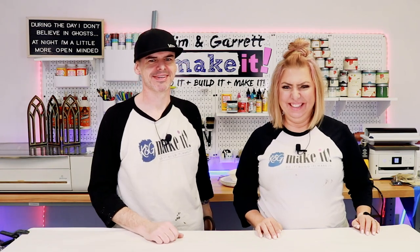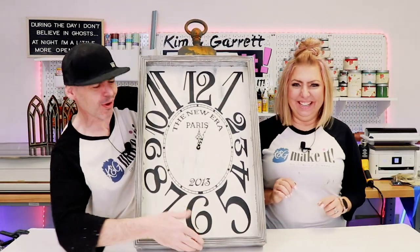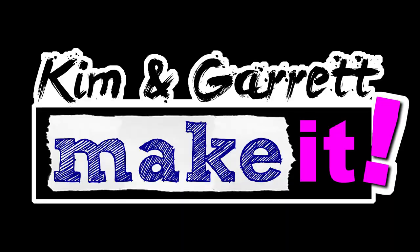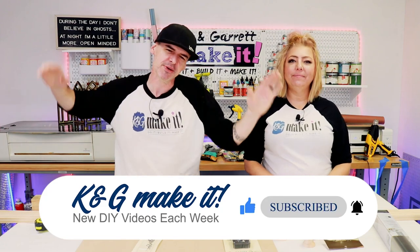Hey Kim, ask me what time it is. Garrett, what time is it? It's time to build a new giant pocket watch world clock. And we'll show you how we did it right now. What is up? Welcome back. Do you like to build it or make it? So do we. And we have a new video each week.